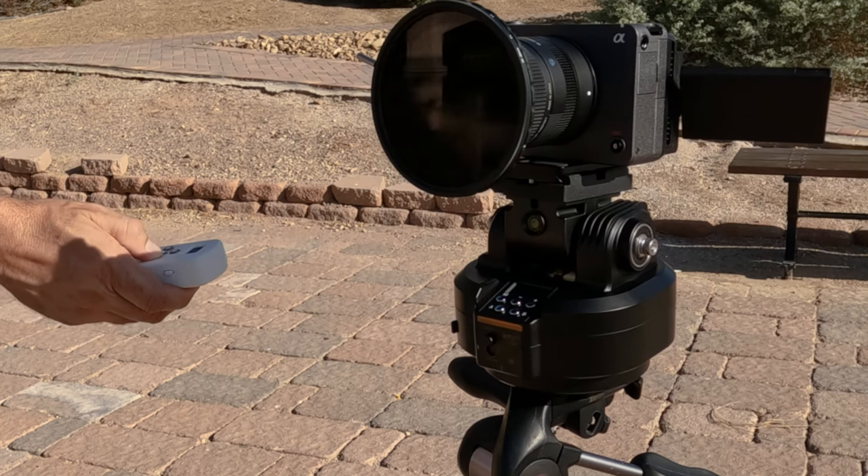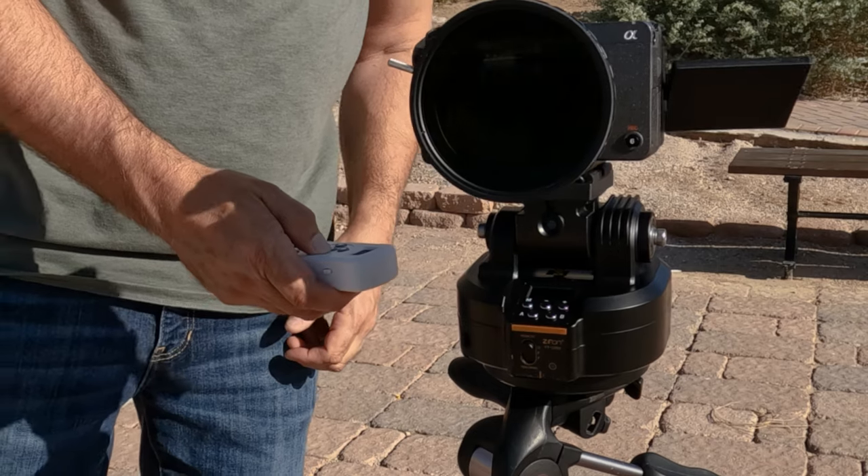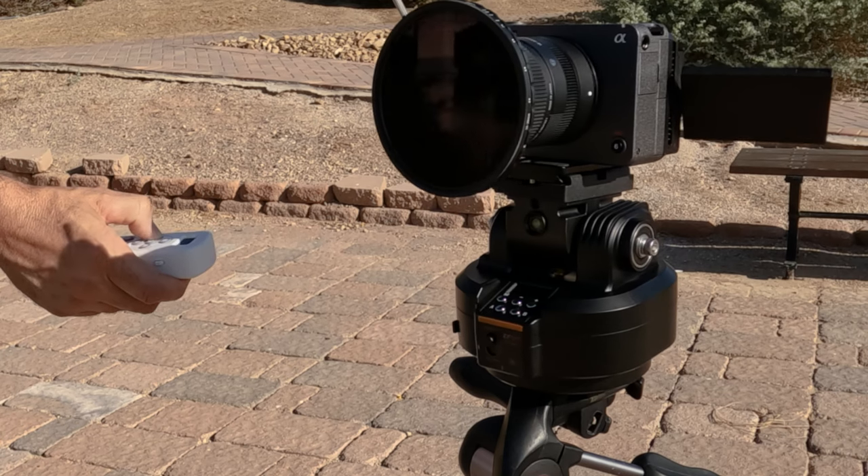I got the remote synced to the unit. It was a matter of selecting the same channel on the remote and the unit, so that was pretty fast. The other adjustment is the speed in the pan and tilt. The default setting is way too fast so I turned it down to about 4 so the movements are nice and slow.